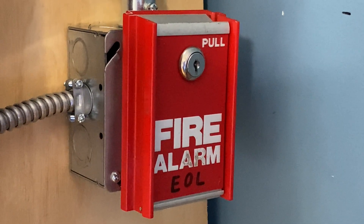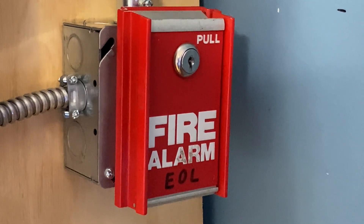Alright, to finish off today's test, I'm going to go ahead and pull the FCI pull station. Here we go.